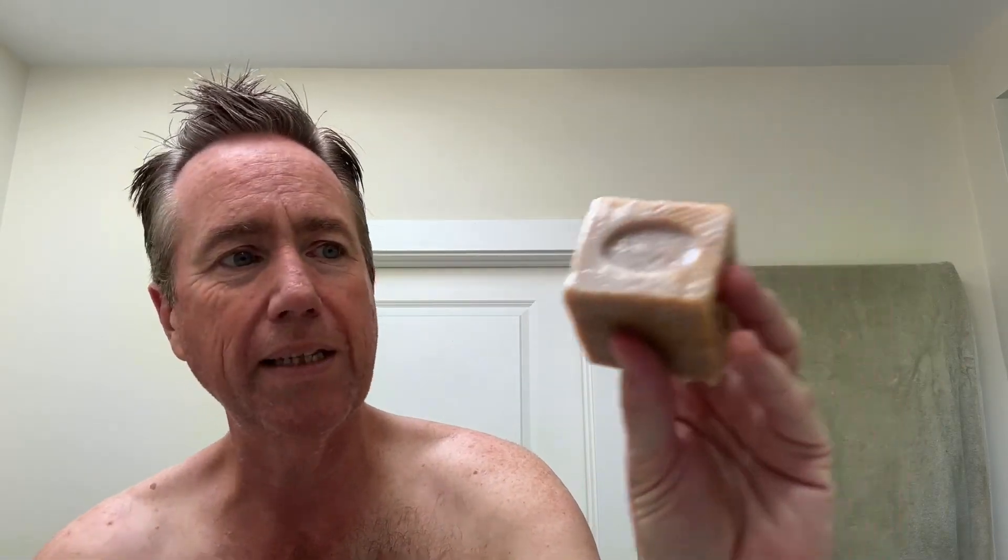He sold shaving cubes like this. This is a verbena cube — so, you know, the scent. I bought this several years ago, so the scent is gone. It's just a soap cube now, but he would sell this.